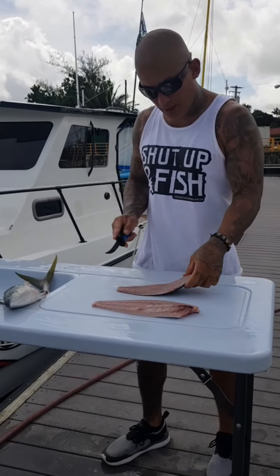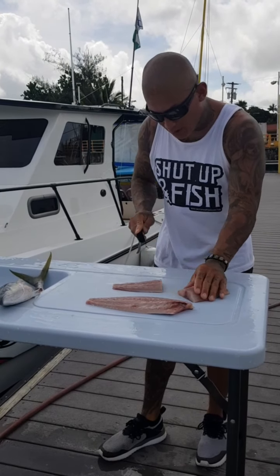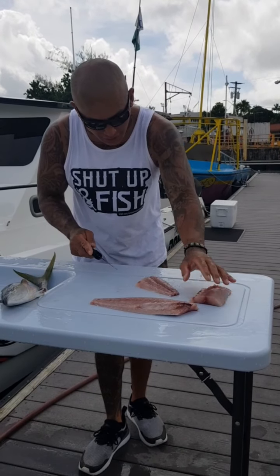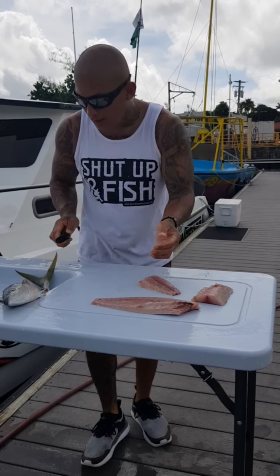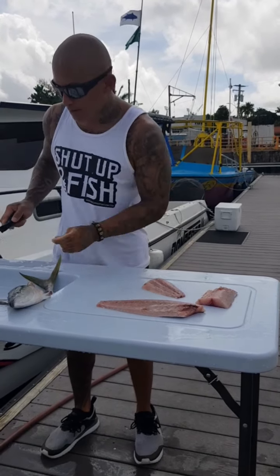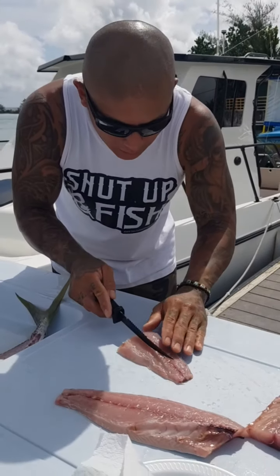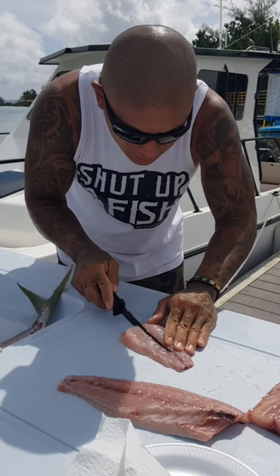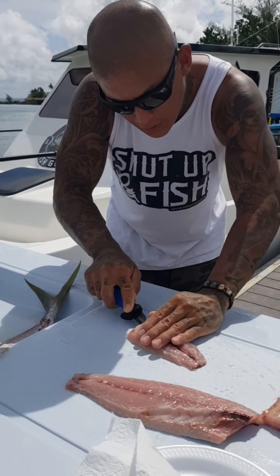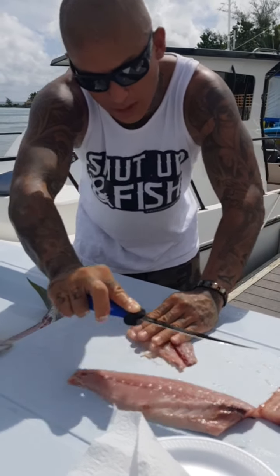So I'm going to go ahead and fillet this right off the skin so when I get home it's ready for them. We just cut the fish in half — the size of the blade makes it a lot easier to cut through the skin. Now we're going to get real close to this bloodline here, push the knife down, turn it at a 45 degree angle, and push straight out just like that.